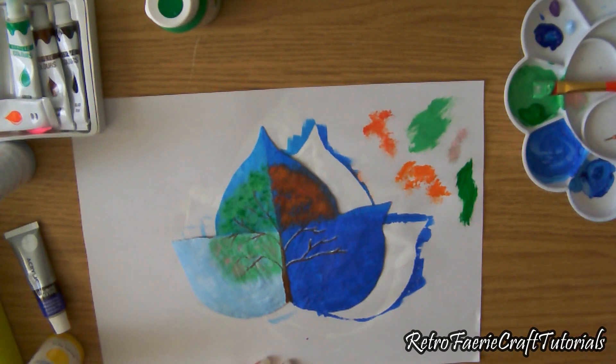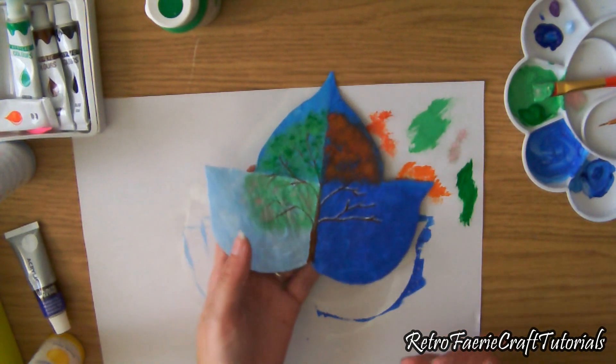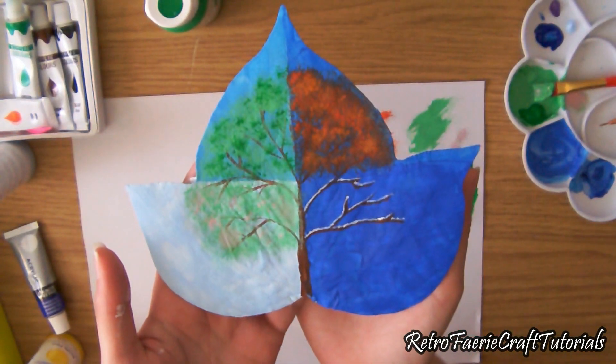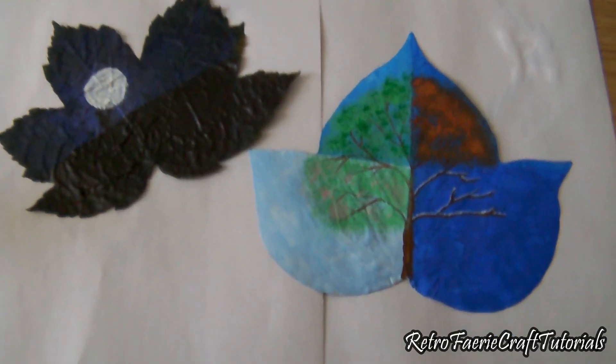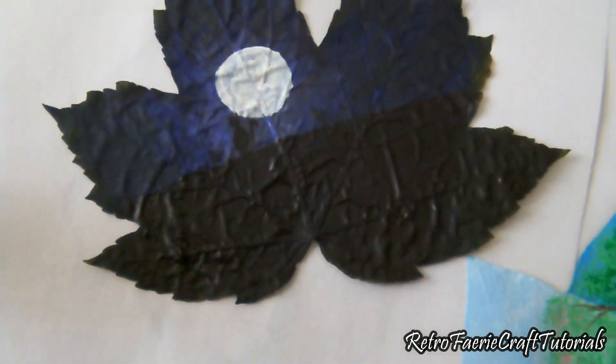You can start off with a white background and then do a normal painting on top once it's dried. I've done this one — it's more of a four seasons tree kind of thing. It looks a bit rough; it's my first go at trying to make it, or paint it. Thanks for watching, hope you enjoyed it, bye!